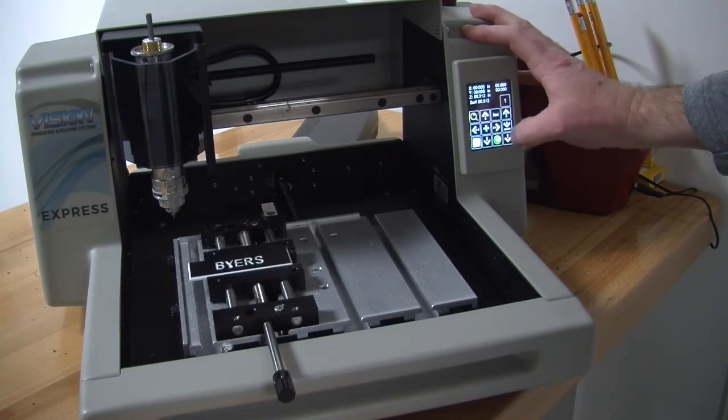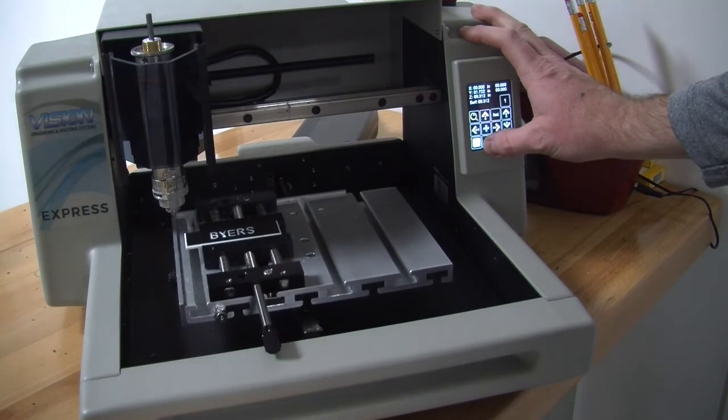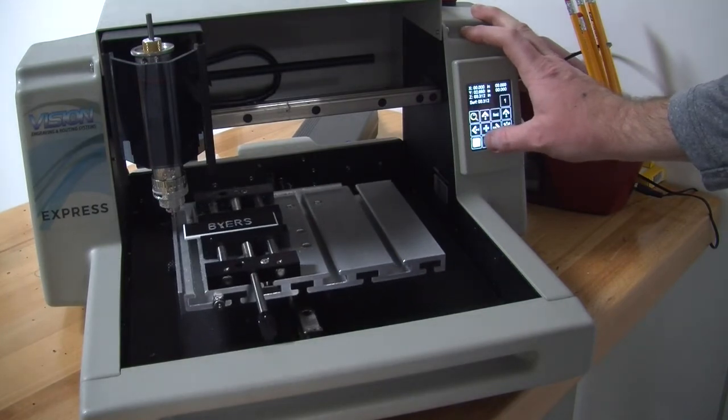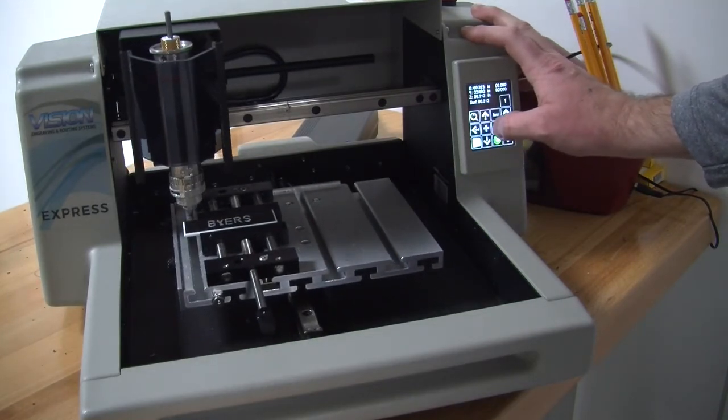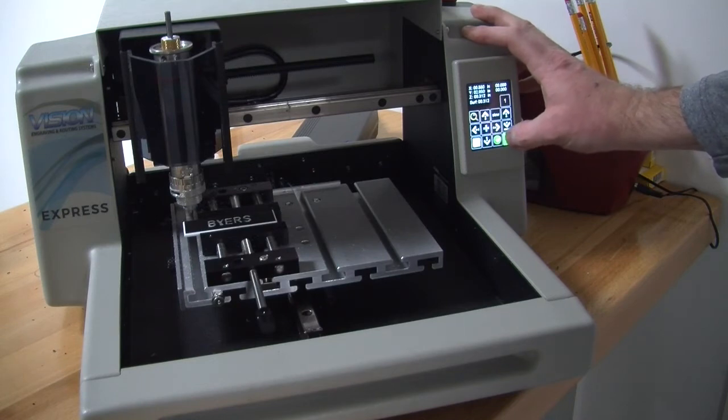Put your settings on fast, move your axes — x and y — until you are over the top of your nameplate. Once you are there, change it to slow and begin to jog down your z axis.